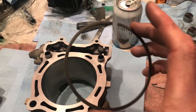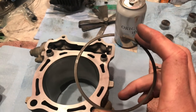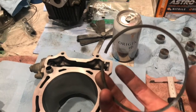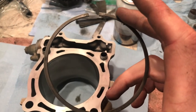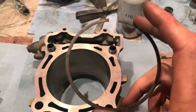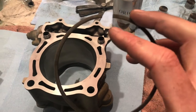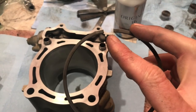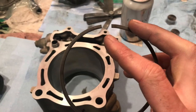Before we get going, always always always check your piston ring end gap before you commit to anything. This helps the longevity of the bike and confirms you're actually fixing an issue. If you put the incorrect size piston in, you're gonna be mad at yourself later. Ring end gap is simply measuring the gap when the ring is installed in the cylinder between the two ends.